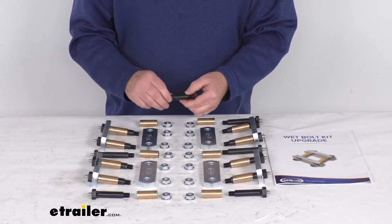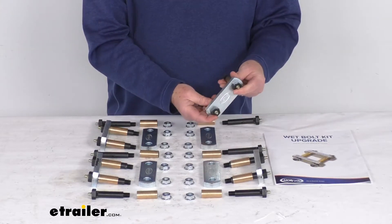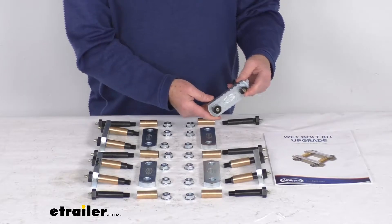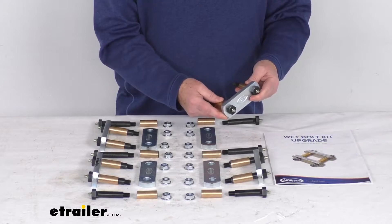In a multi-axle system, the shackles link the springs and the equalizers in your suspension system. The shackles handle most of the movement and weight in a suspension setup, therefore they're the most likely component to wear and should be checked frequently.